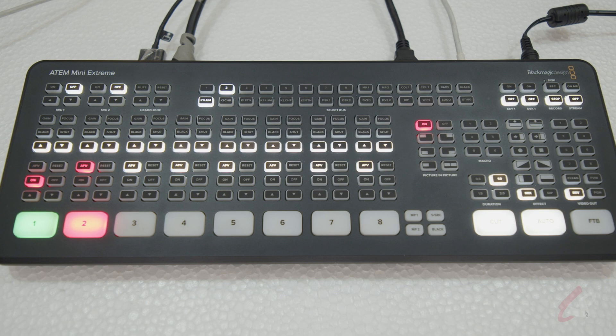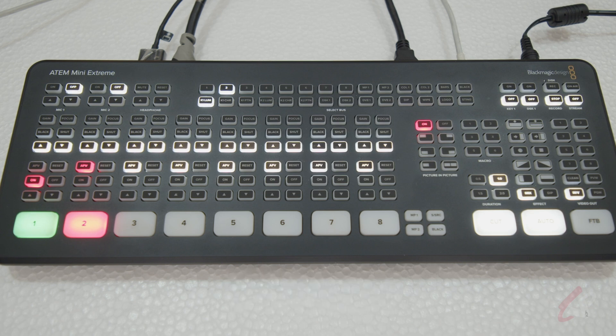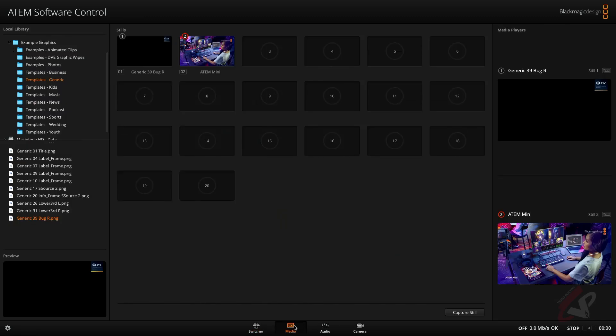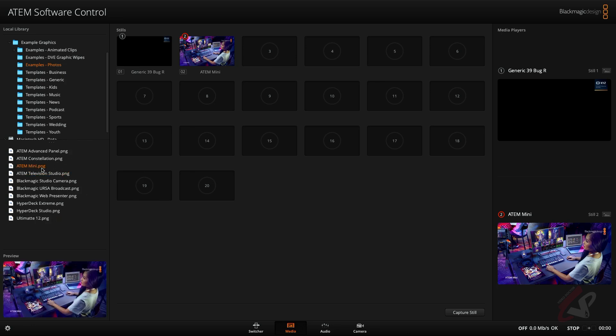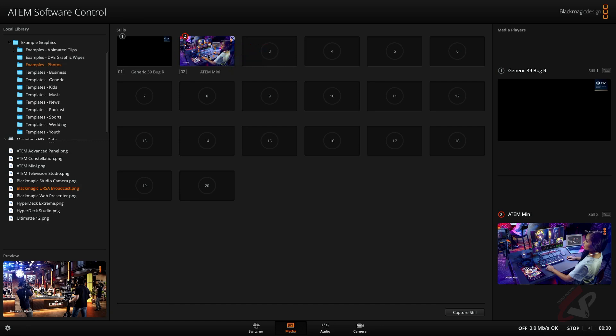With the ATEM Mini Xtreme, you can do two picture-in-pictures in one. Two PiPs plus Super Source gives you four, so that's six total — but Super Source is another video. Right now we'll do two picture-in-pictures and also use a nice background to fill it up. I'm going to Media and selecting my background.